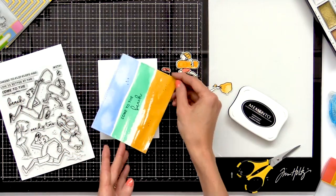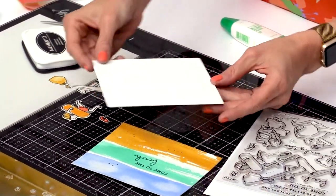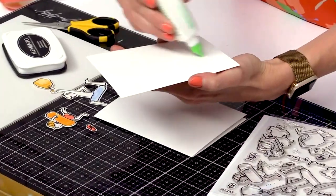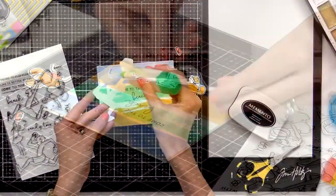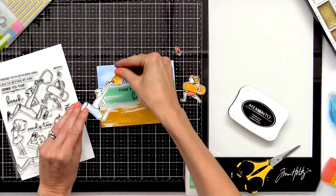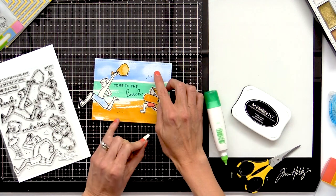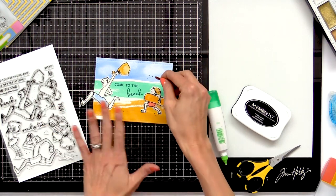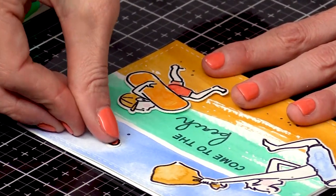I'm going to start by adhering this panel onto a side folding A2 card base. I'm just going to rotate my card around and adhere it like this. I'm going to use some liquid adhesive and stick it right down onto my card base. Now I'm going to start to adhere my images. I'm going to glue this flip flop up in the air because you can see he's missing one flip flop — he's running so quickly to the beach that his flip flop goes flying off. I love that story that it creates simply by a flip flop not being on his foot.